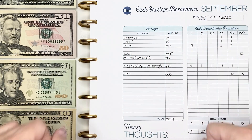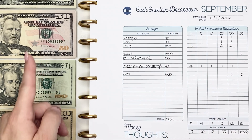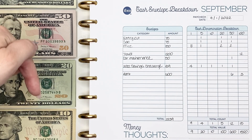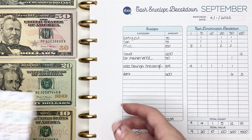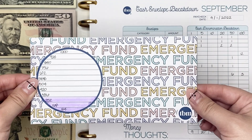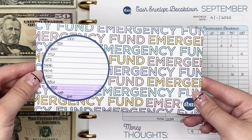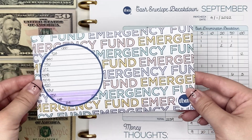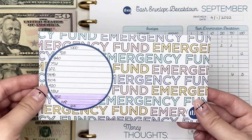We are nice and zoomed in for our cash envelope stuffing. I have my breakdown right here — there are some hundred dollar bills up top as well as some fives and singles down below that you cannot see. I'm going to start by talking about my emergency fund. This envelope itself is a freebie from The Budget Mom — I believe she has it in her free resource library or she had sent it out in one of her newsletters, but I absolutely love this envelope.